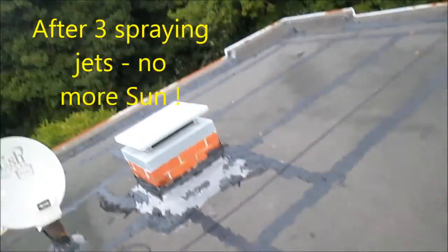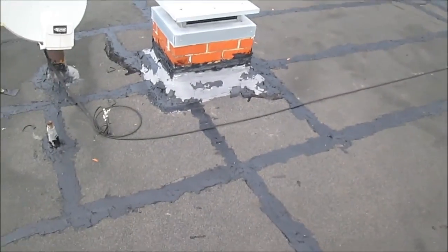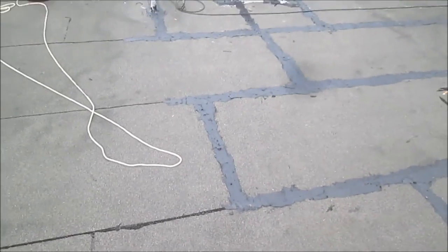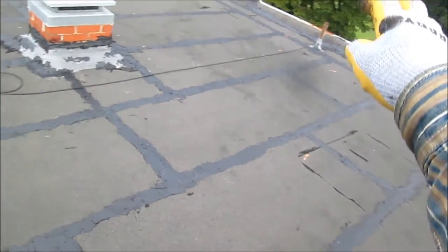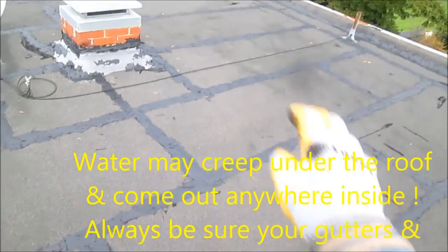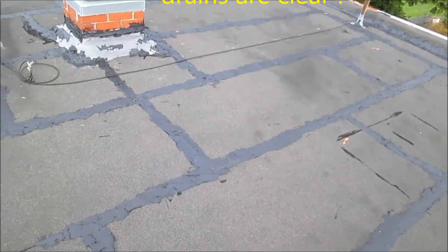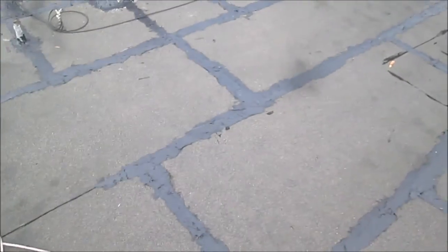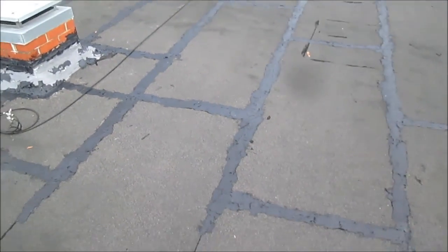So we got started at noon, it's already like 1:30. I got the major seams covered at this point. It was basically leaking in this area right here. You really can't tell exactly where the leak is — you have to get all the suspect spots, because the water may travel particularly from uphill to downhill. Once again, thanks for watching.